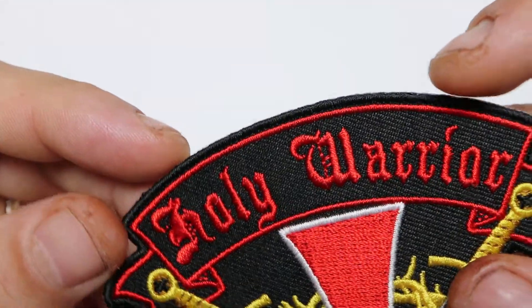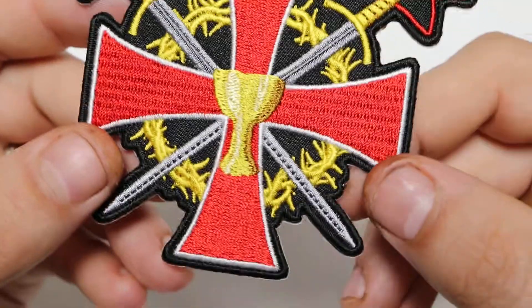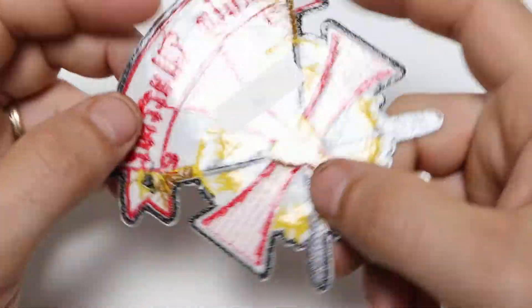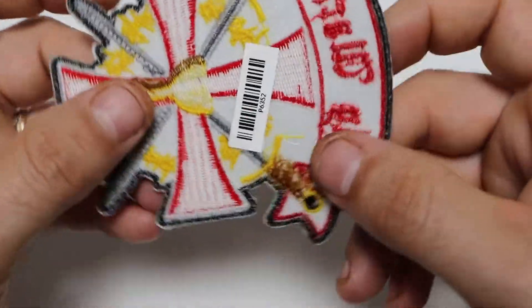The borders are embroidered with black thread, so it can easily be sewn onto leather jackets. The backing is a plastic iron-on backing, which makes it easy for it to be ironed onto denim shirts.